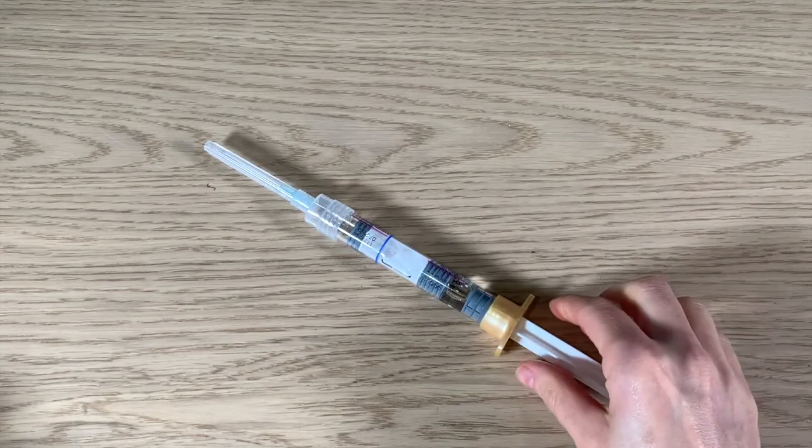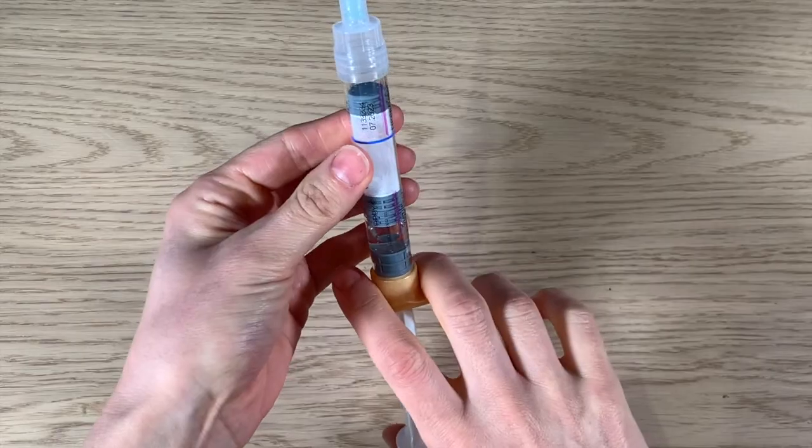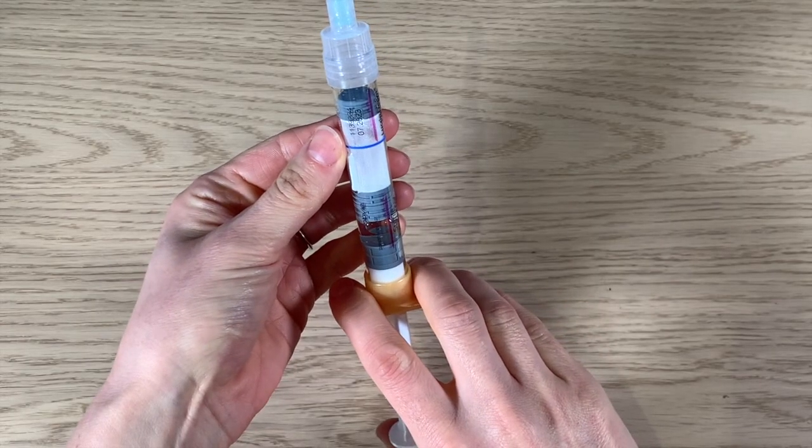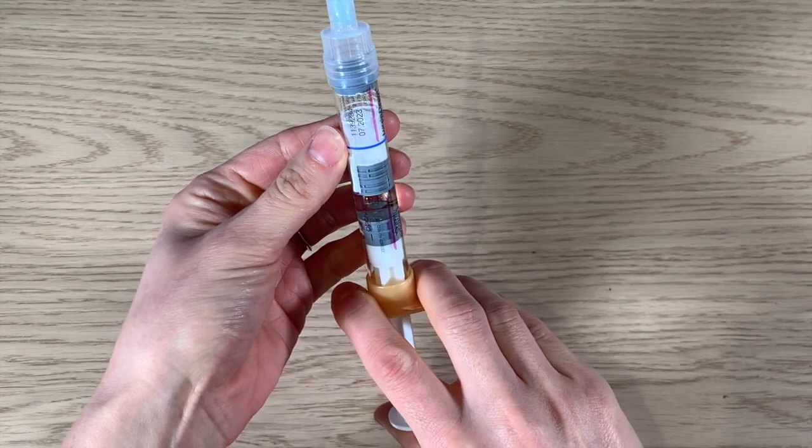The next step is to press the plunger to mix the diluent with the powder. You can see this happening as the plunger is pressed. Keep pressing the plunger until the upper rubber stopper meets the blue line on the syringe.